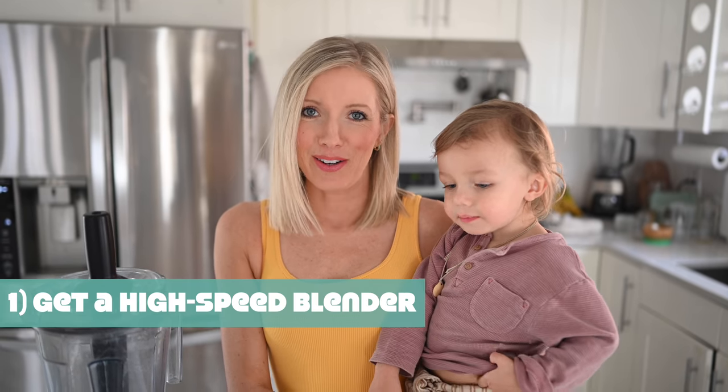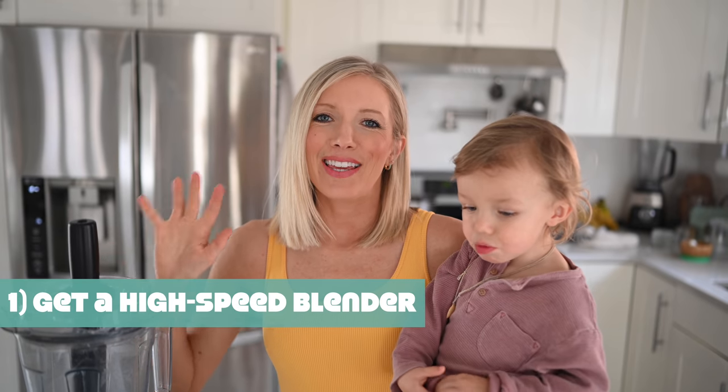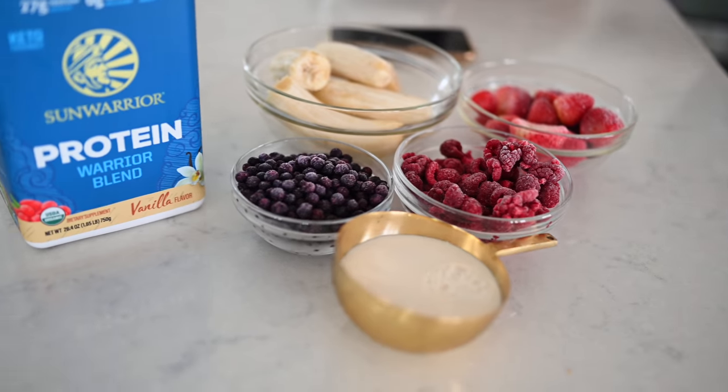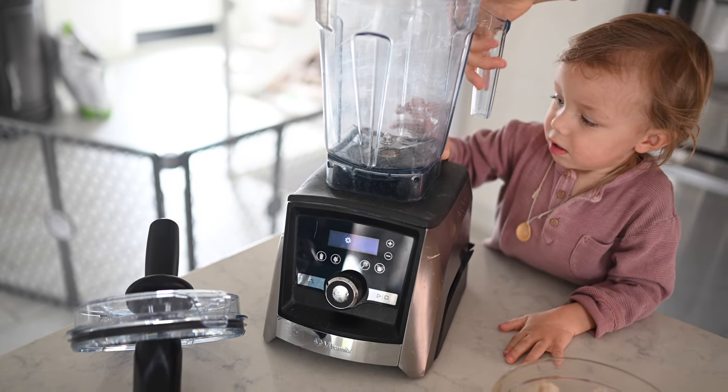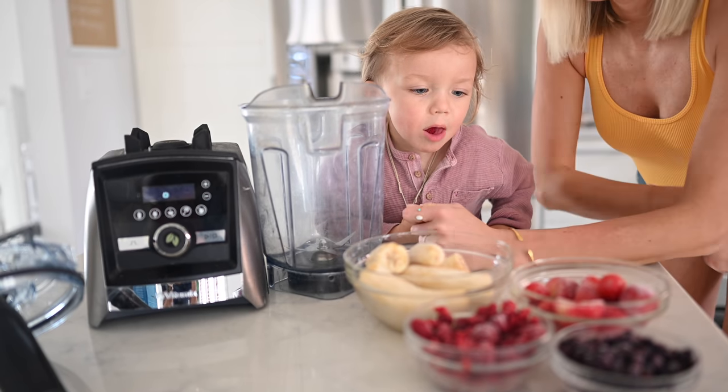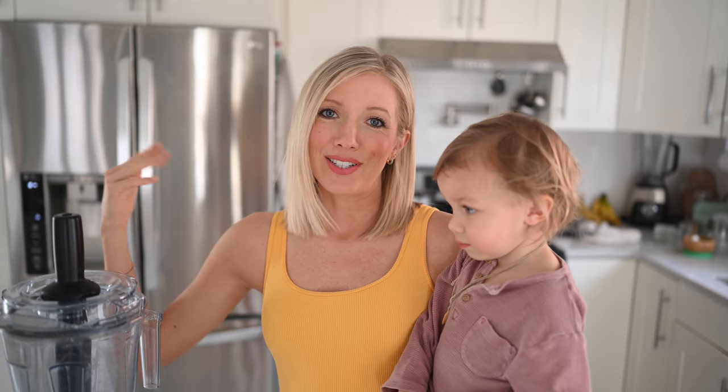Step number one: you will need a high-speed blender. This is crucial — a high-speed blender is a game-changer. We have two favorites that we recommend: we love our Vitamix and our Hurom. I will link our web link below so you guys can check out our favorite models. We suggest a high-speed blender because it will last you a lifetime. We burned up our Ninja blender almost immediately trying to make nice cream and decided it was time to invest in something with more horsepower to blend more delicious creations.